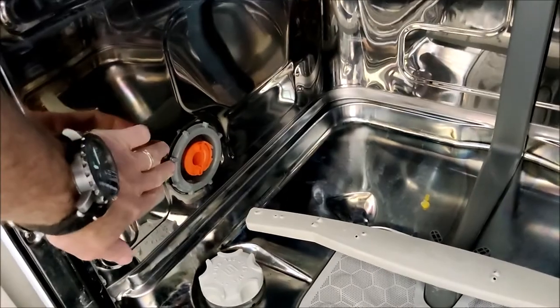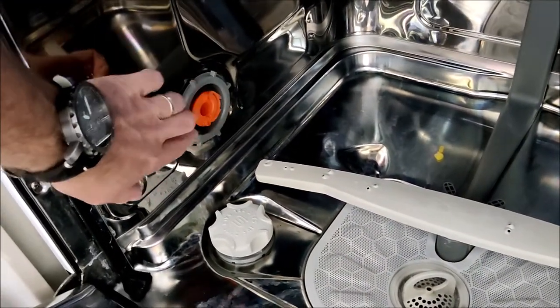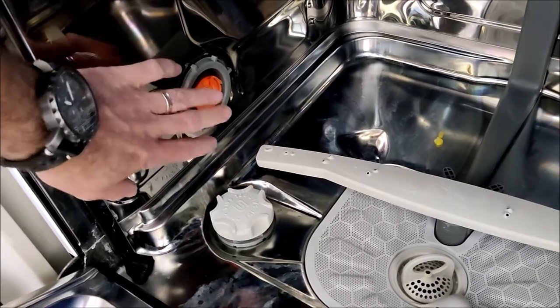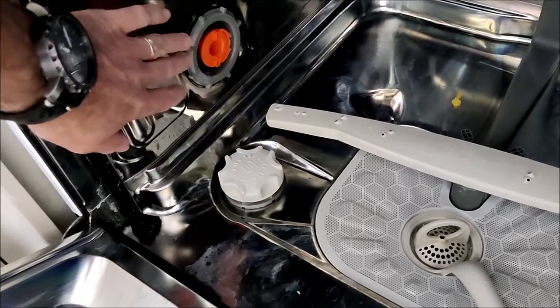So it turns out that your dishwasher needs to know the hardness of the water that's being supplied to it. There are two ways it does it. There's a manual setting — this is the manual setting here — there's a knob, the orange knob, that turns, and there's a setting of one or two. One is for low hardness, two is for high hardness, so this is on two.